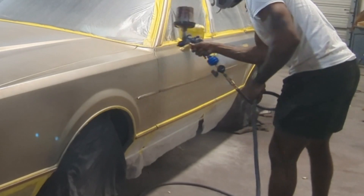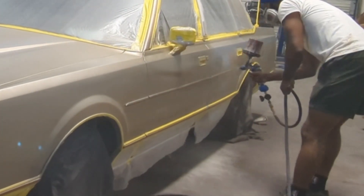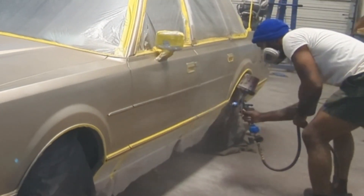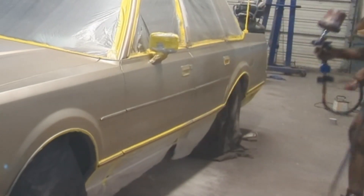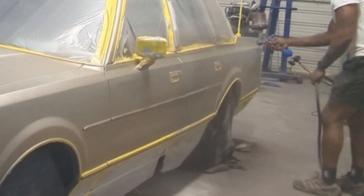So right here, man, I'm just basically covering up my gray spots, my primer spots. I'm just focused on getting some color on there so it'll all be uniform color, and then I can do my thing.